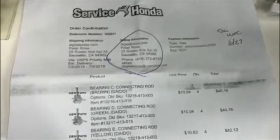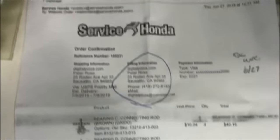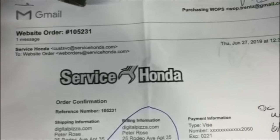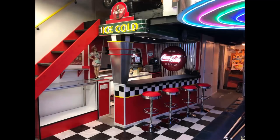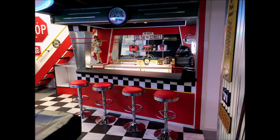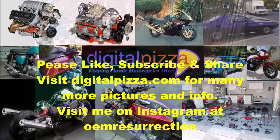I order all my parts from Service Honda because they have by far the best prices — servicehonda.com. They're out of Chicago and you can't beat their prices. That's pretty much it for this video. I'm ending by showing some pictures of the diner, which is completely finished now. Thanks for watching — please like, subscribe, and share.